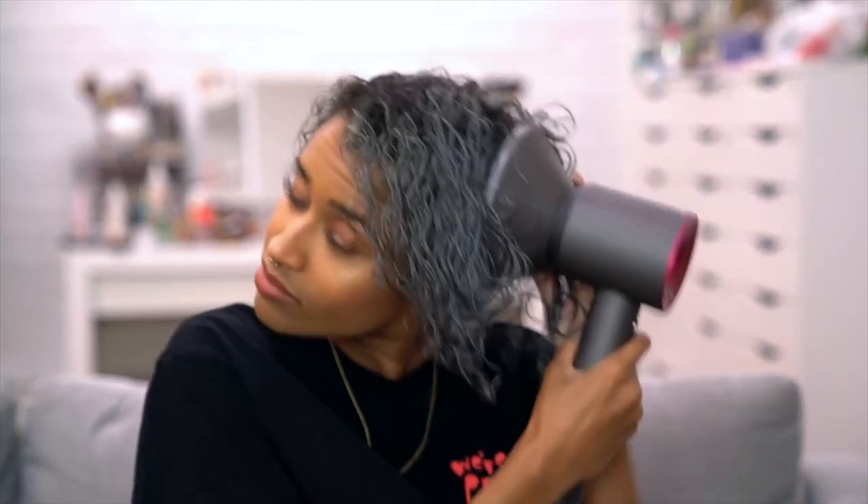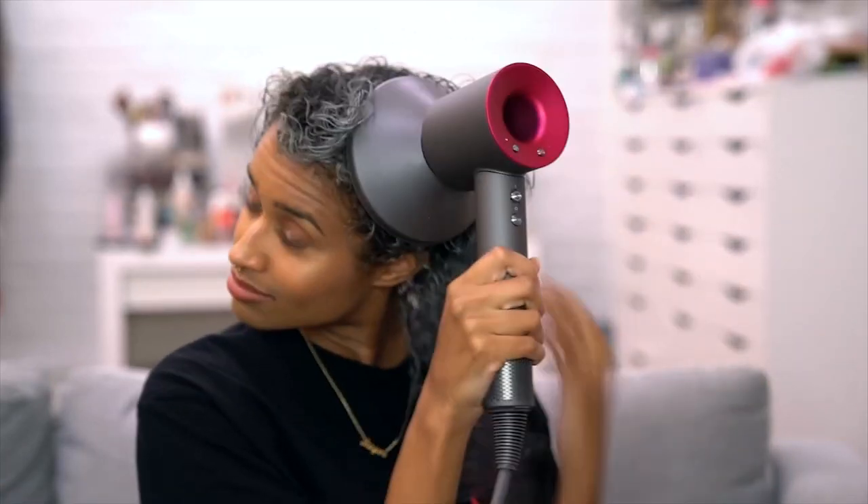This is the method I use. I like to hold the Dyson in one place so I can not only focus on drying that section, but also help prevent frizz from moving it around. But if you do want a little bit more volume, you can stick it on your roots and kind of move it around there to get that little bit of oomph under the rest of your curls.